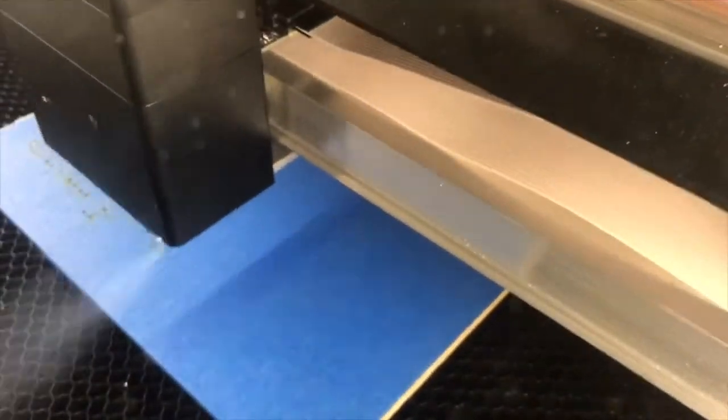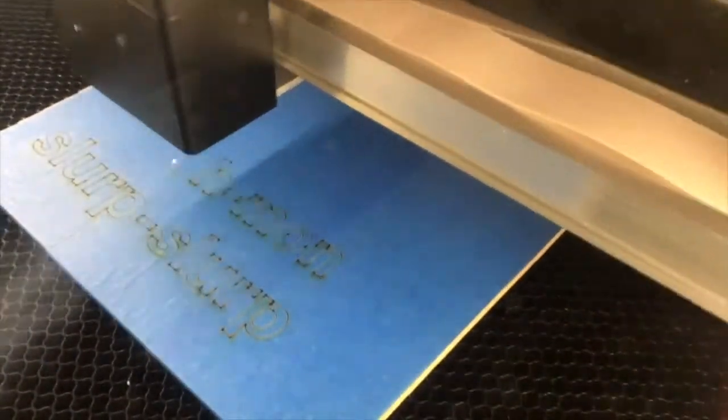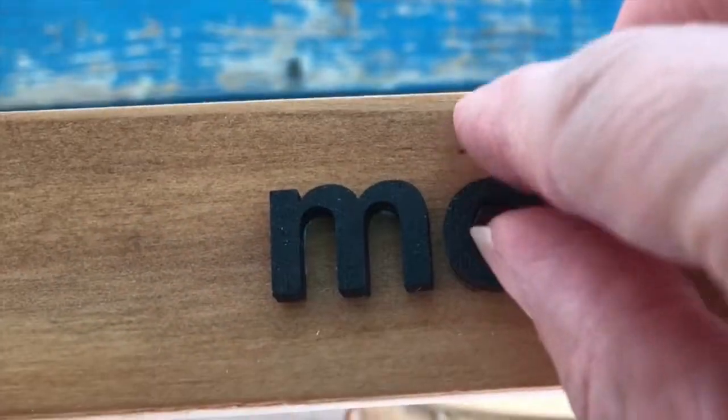Here's an optional step: add fun signage. Either by hand painting or using a laser cutter, add your dog's name or, like we did, fun verbiage for eating and drinking. If using a laser cutter, you can stain or paint the signs, then add them with wood glue.